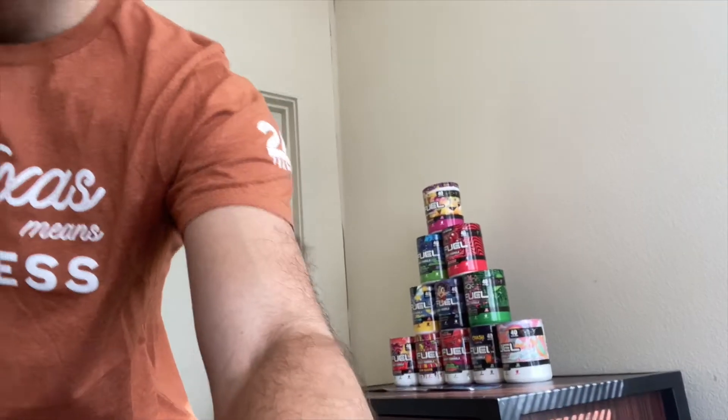What is up, welcome back to another video on my channel. As you can see it's a beautiful morning here in Austin, Texas and it is time for another G Fuel review. Today I was thinking we could try one of my highly anticipated flavors, which is the Wampa Fruit flavor — a new one that I got in a couple days ago.